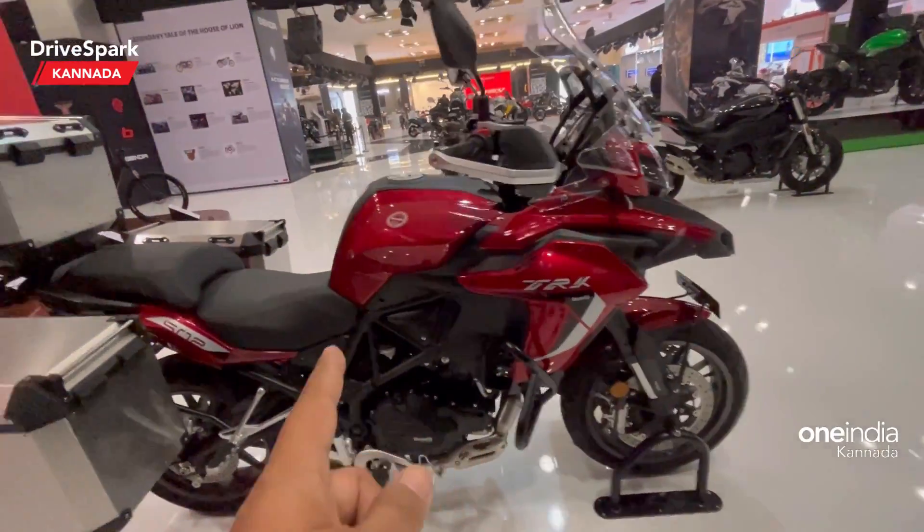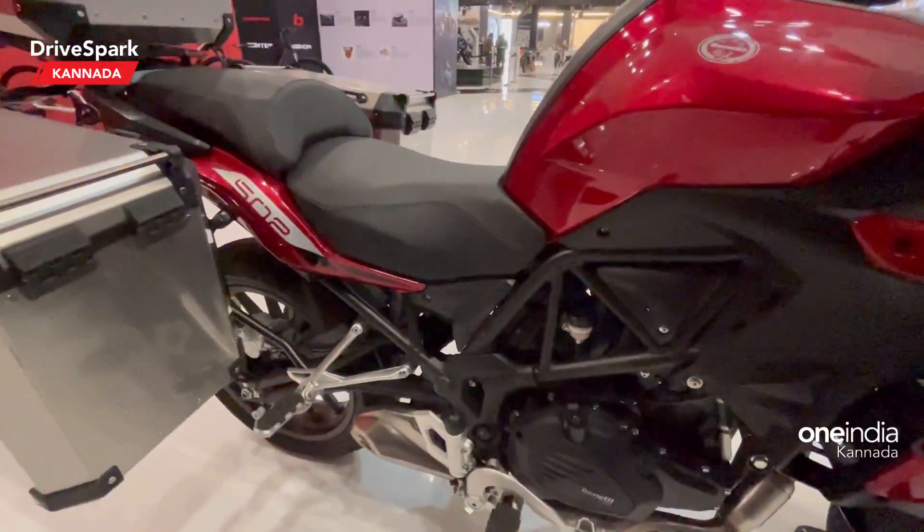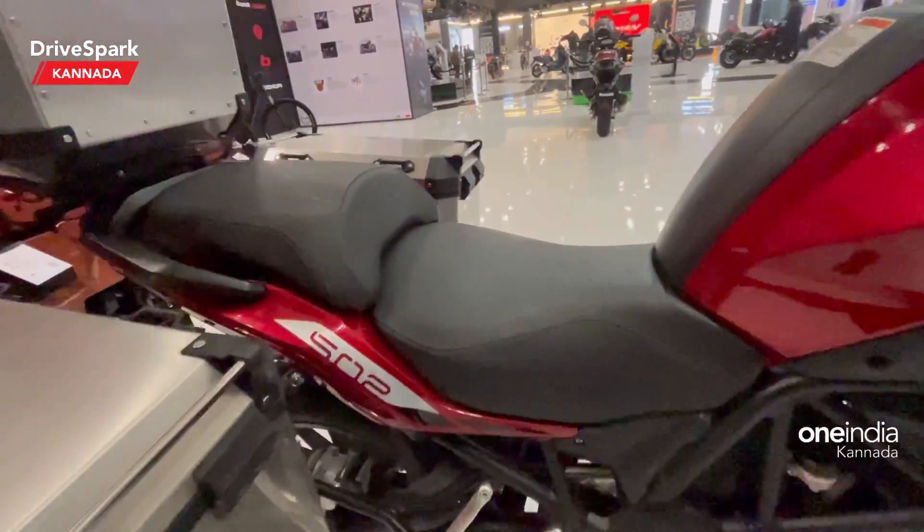Another key difference is the exhaust. Here you can see the underbelly exhaust on the 502, while the 502X features an up-swept exhaust.